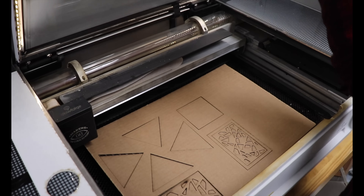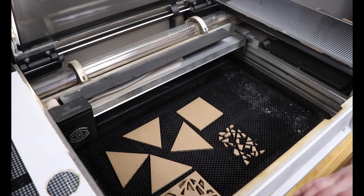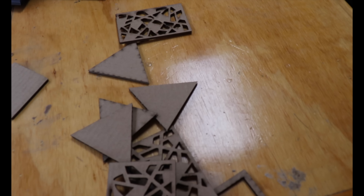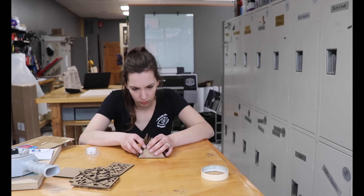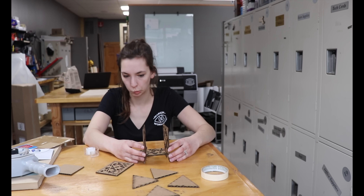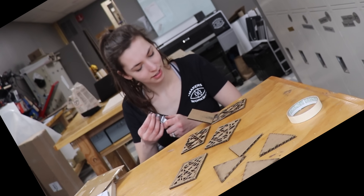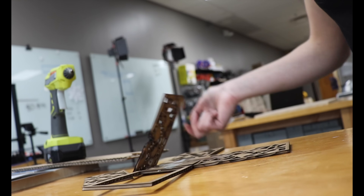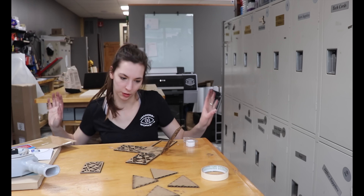I cut out a miniature version of my first design on our Glowforge laser cutter. Then I started taping it together to get a sense of how it would look as a three-dimensional piece. Maybe I should be hot gluing this — yes, that's what we're going to do.